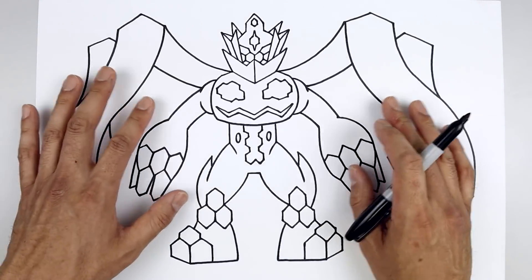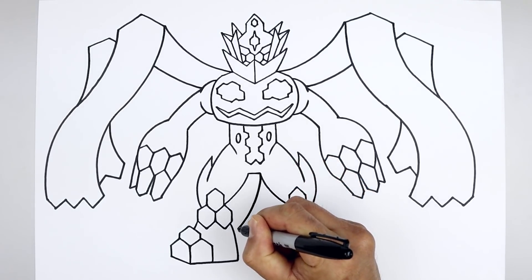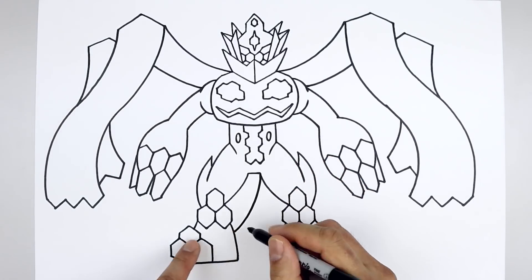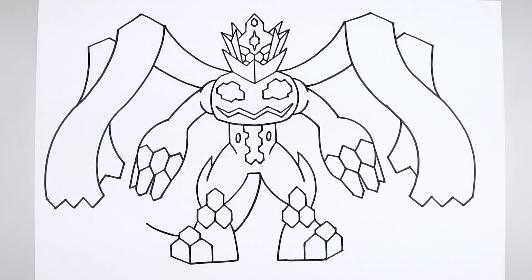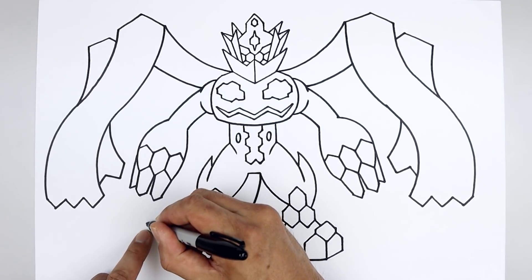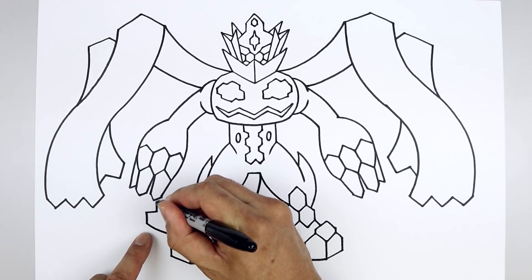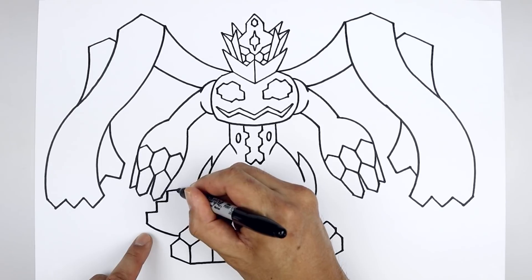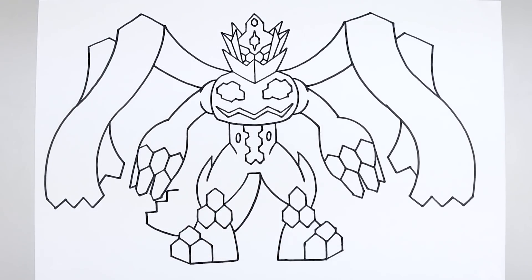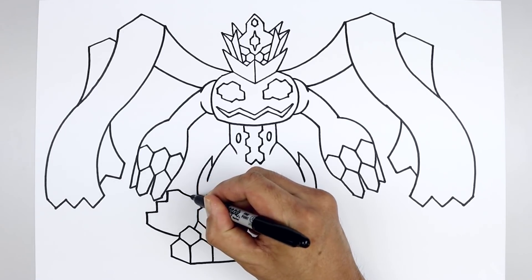Now before we add any detail, let's draw on the tail. Starting from the inside edge of the right leg, curve the tail coming down and out in behind the left foot. Step over, out and then up. And we'll add three points along the edge of the tail — going straight up, coming in. Add the second point. And we'll add one more. And we'll curve the tail back in towards the side of the leg and down, and then in.